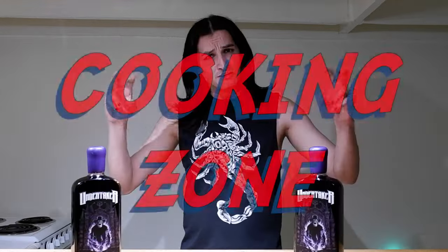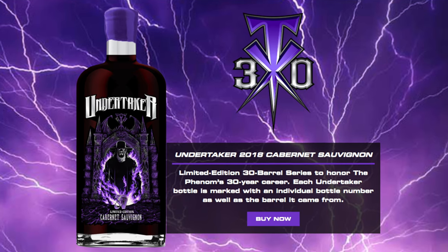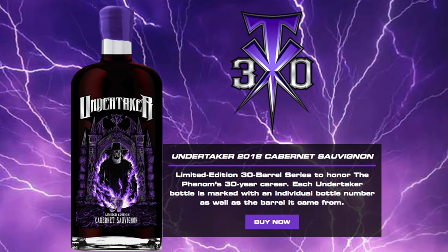Welcome again to my cooking show. Today we're going to be reviewing The Undertaker's 30th anniversary commemorative WWE wine. I'm also going to be making a couple of dishes that complement The Undertaker's theme. WWE Wines released a special edition Undertaker wine, also an Ultimate Warrior wine. This one is a special 30-barrel wine done to celebrate The Undertaker's recent retirement and his 30-year career.